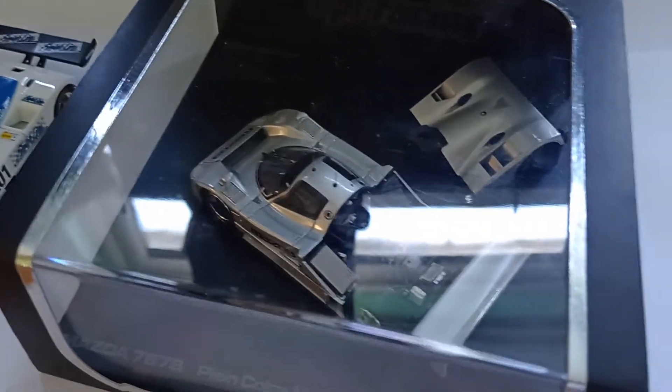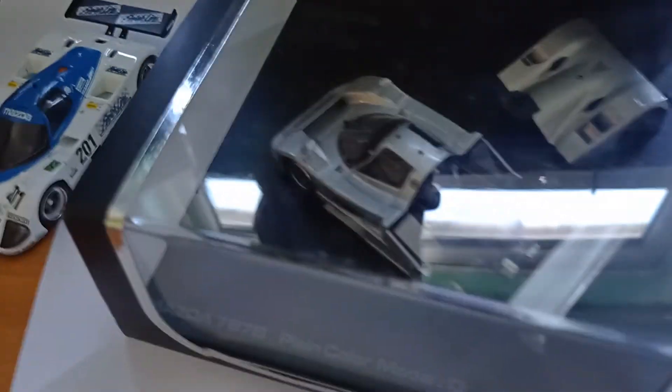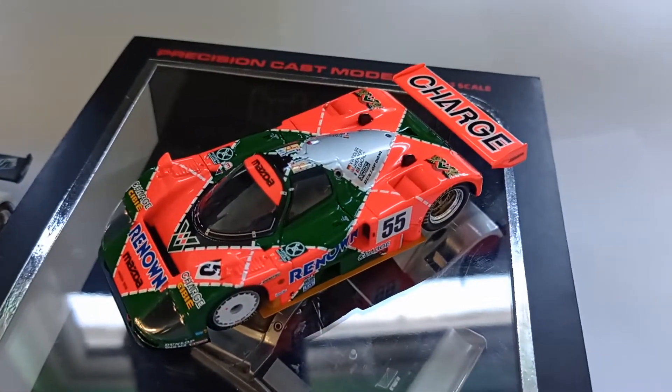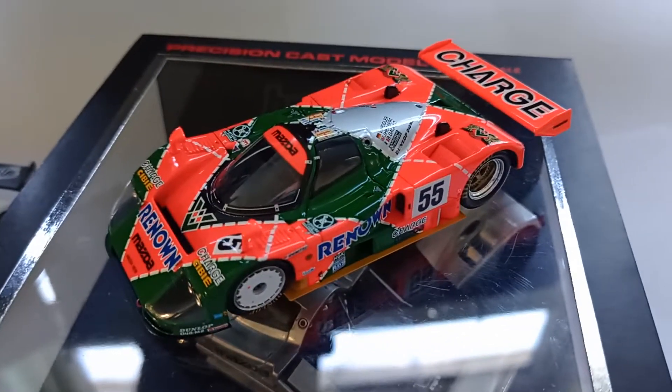So this isn't the race-liveried car. Here is the same car in a race livery - this is a Spark model that you're seeing here, so a different model manufacturer.